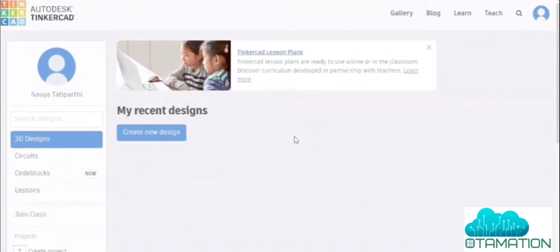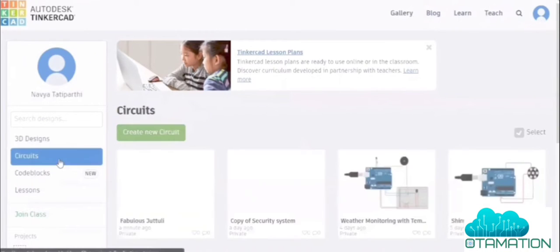Hello everyone, welcome to Automation Tech Lab. In today's video we are going to learn how to make a fire alarm system using Tinkercad. First, go to the circuits and create a new circuit.